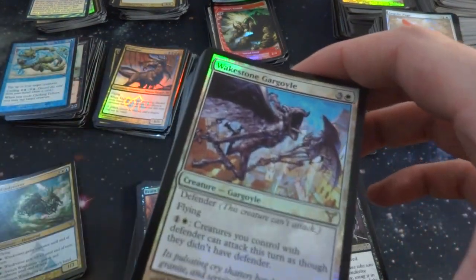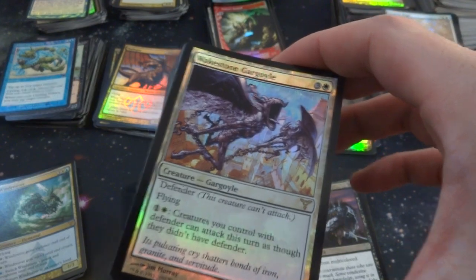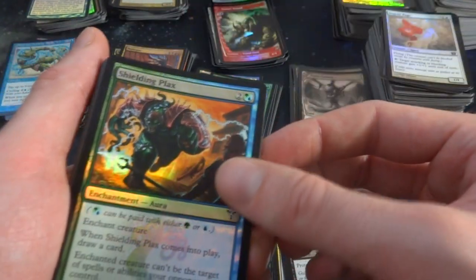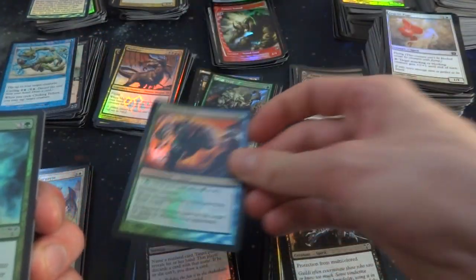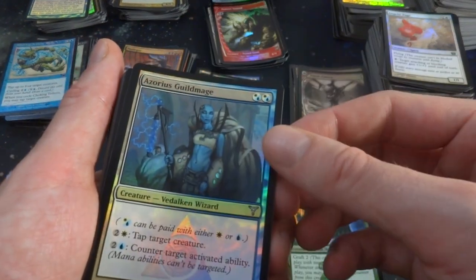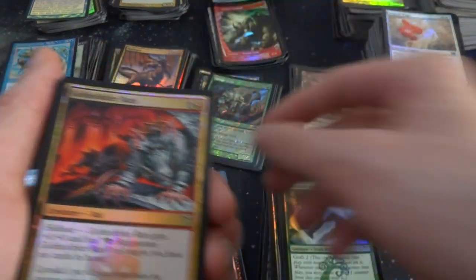Got a Wakestone Gargoyle — three and a white, Defender. Creatures you control with Defender can attack this turn as though they didn't have Defender. Flying, 3-4. You got to pay one and a white for that ability. Shield Plax, Sporeback Troll. Azorius Guildmage — got that one earlier. Got the Rats again — crazy looking rats. Got the Herald. Plaque Samantha again. Got the Beacon Hawk. Got Riot Spikes, Sky Hussar.